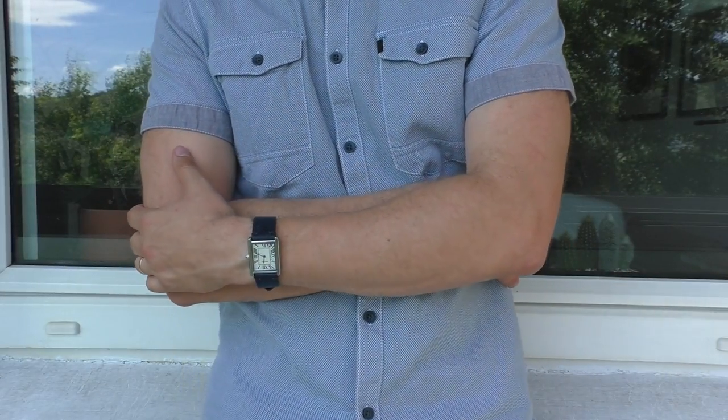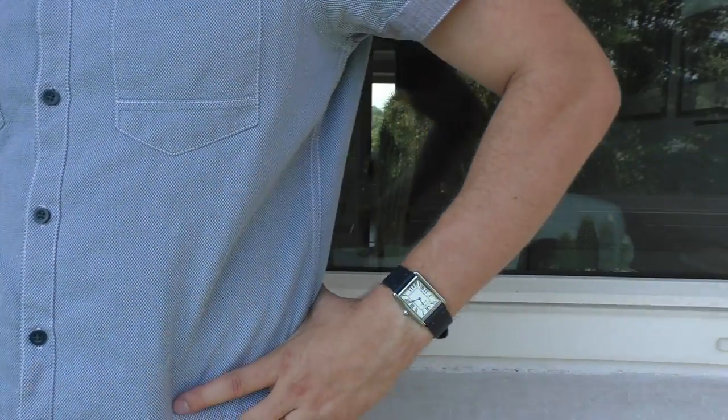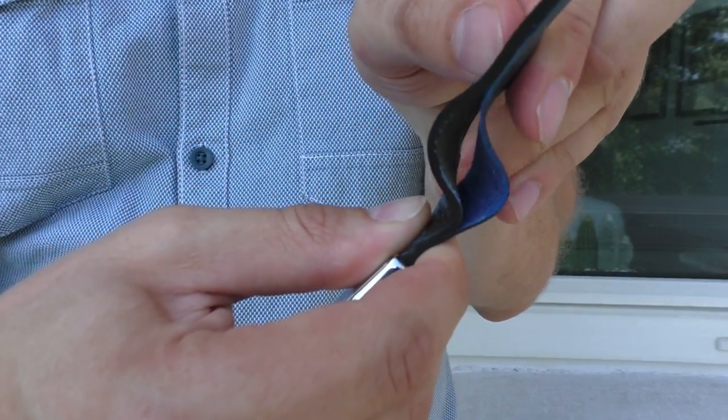The blue one dyes my wrist blue. Still a pretty nice strap, but keep in mind the quality could be questionable, as you can see.